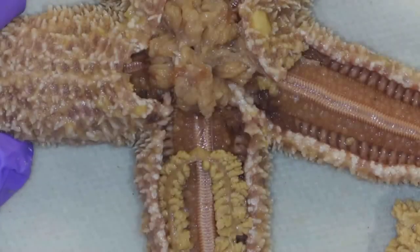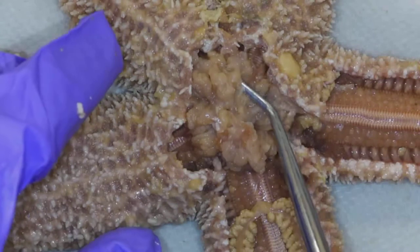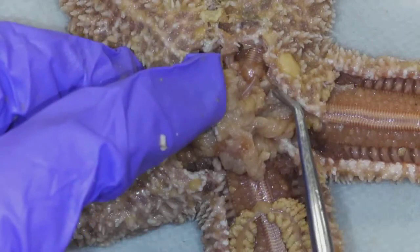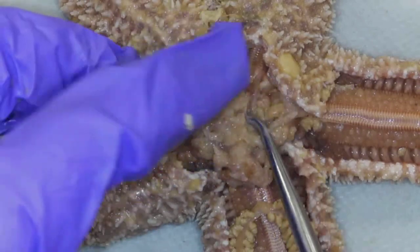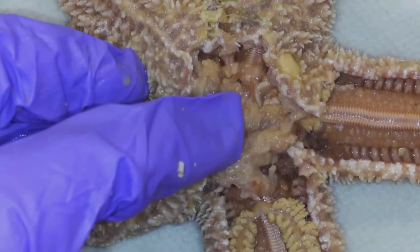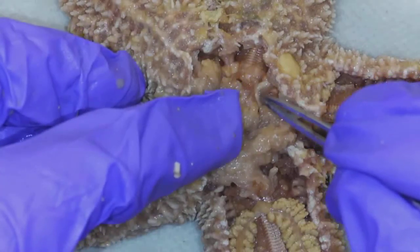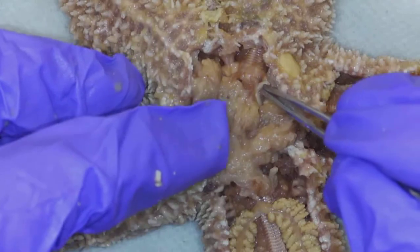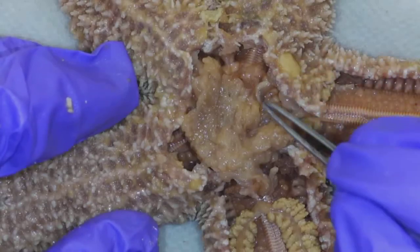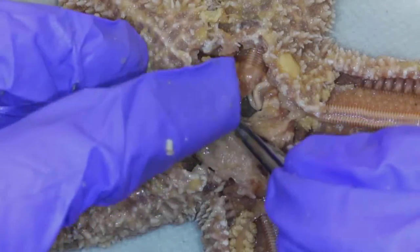Other features that I can see here — I do still have the madriporite right here. If I move the stomach aside, I can see part of the water vascular system. Can you see this white structure going here? It's the same color as the madriporite, and this white structure that goes down here — that's the stone canal. Water is going to enter in through the madriporite, and it's going to go down the stone canal. I was very careful when I was cutting so that I did not break the stone canal.